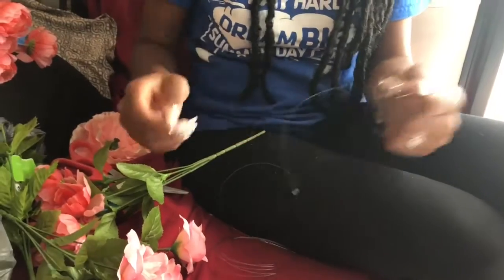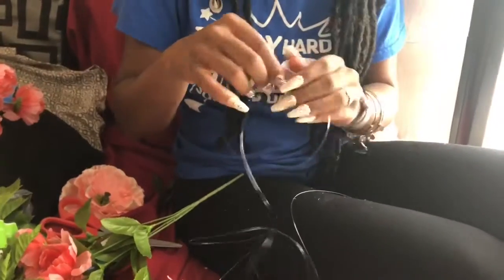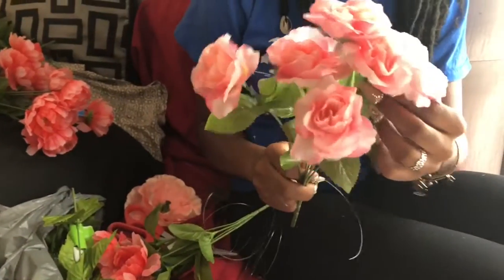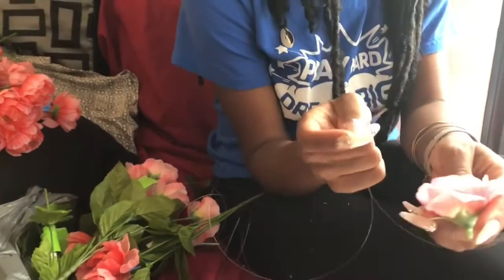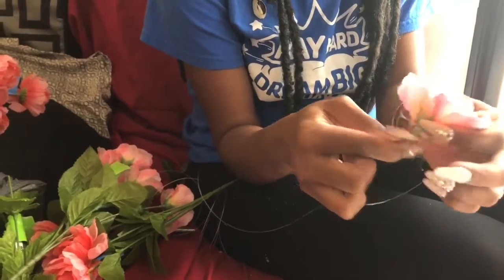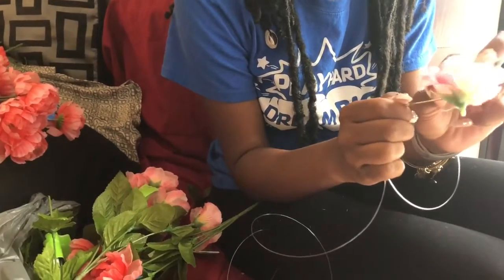Now I'm ready to put my stuff in. I'm going to take one of my flowers and pop it off. With this type of flower I don't need to do a double thread, I can go straight through. Depending on the type of needle it's going to take you a little bit. Since I already have my beginning knot I don't need to make another knot, so I'm just going to go straight through the flower with the needle and pull it out.